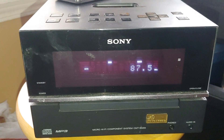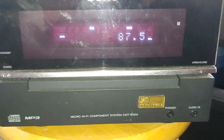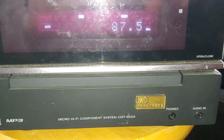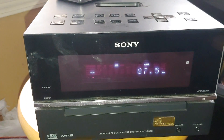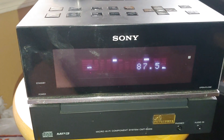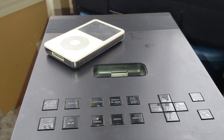I found this while I was at the thrift store. It's a Sony micro hi-fi component system, CMT-BX20i. So it's your basic stereo, CD player which plays MP3s, and an iPod dock.